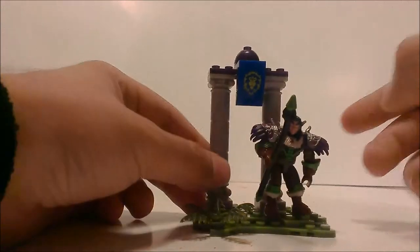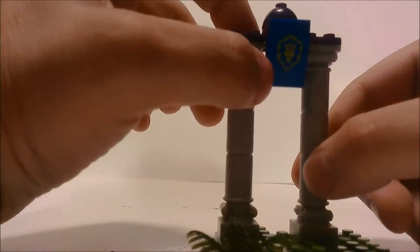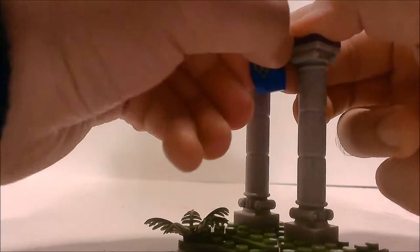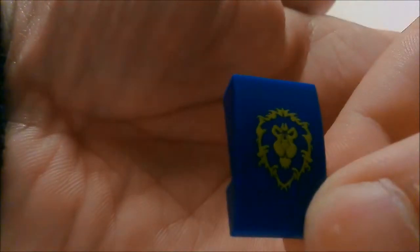Here is the stand he comes on. There's an Alliance symbol right here, which is the lion. As you can see, I'll take it off real quick so you guys can see it better — just the yellow lion, which is pretty cool.